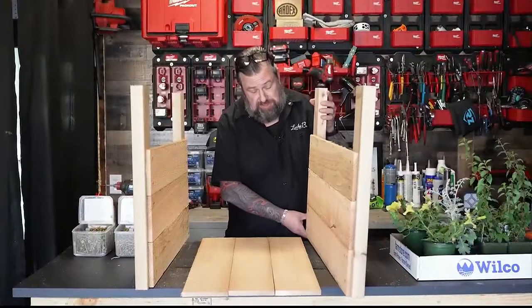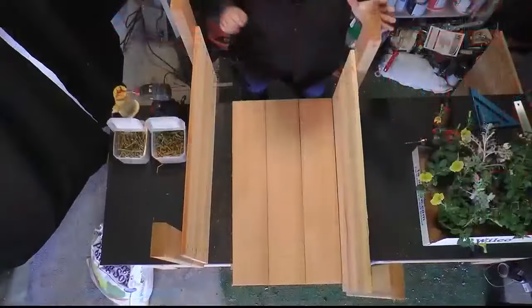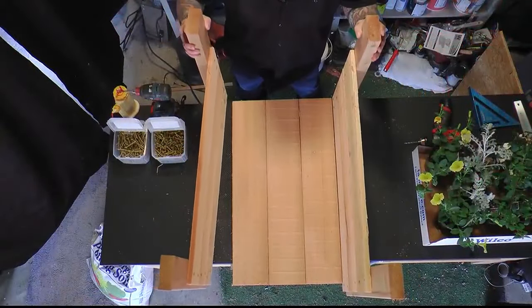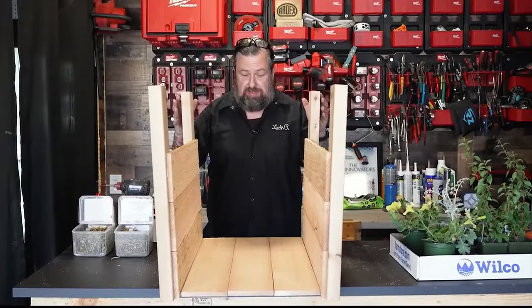I've got this upside down here, but it gives us a good chance to mock up the bottom. I want to make sure we're using these three boards to their full width. I'm going to move these sides over here to kind of get this locked in where I want it so I can get the measurements for my 2x2s that'll go in here.